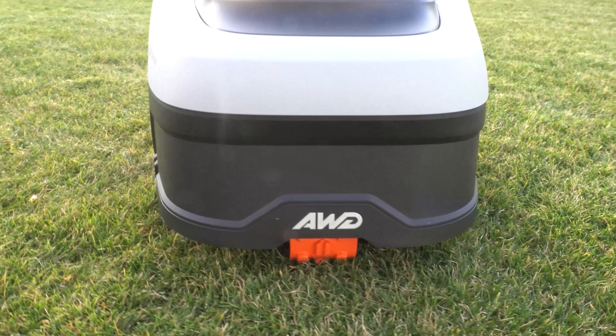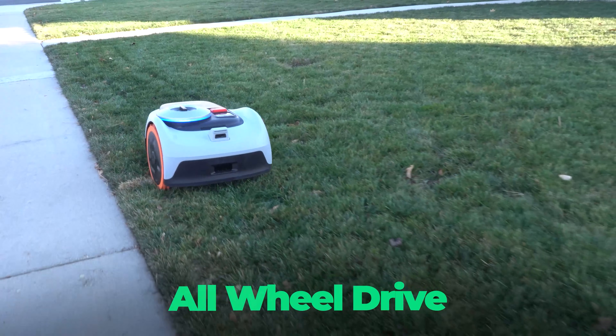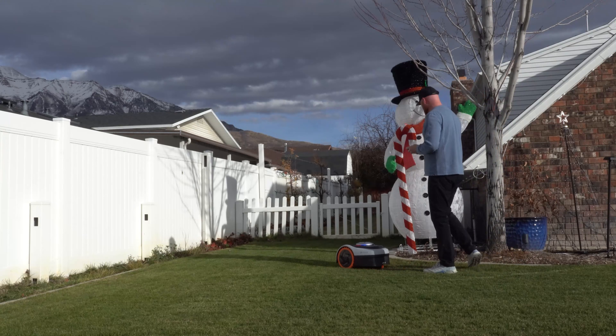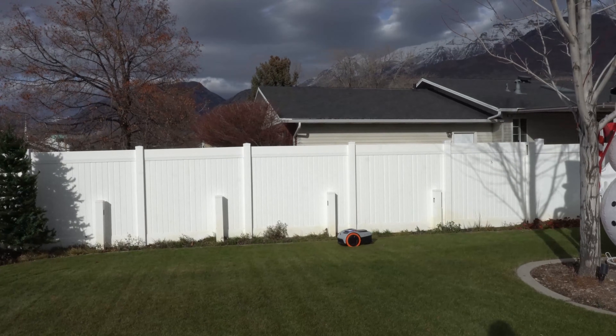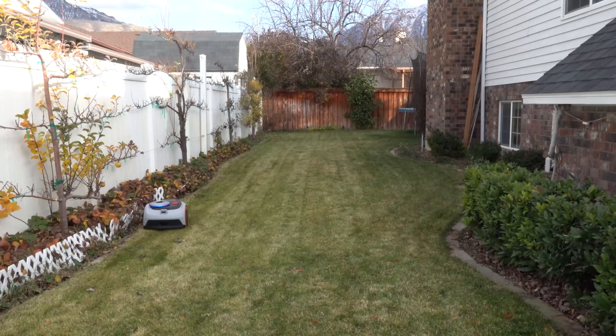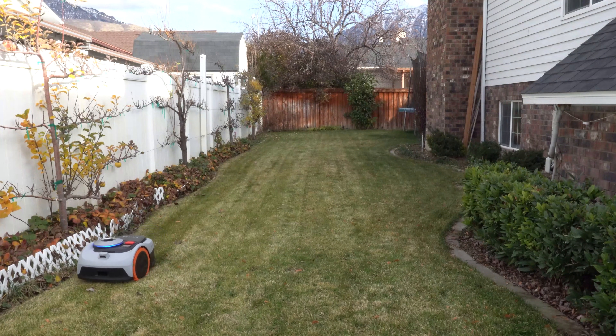However, a lot of updates have occurred. Number one, it's all-wheel drive. But number two, self-mapping — which means you don't even have to walk it around your yard. If you have an enclosed area, it's going to identify the grass versus the surrounding boundaries and completely map itself. We're going to let the Navimo map itself in the front and backyard and see how well that actually works.